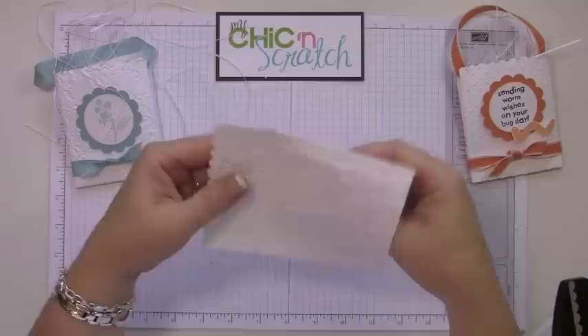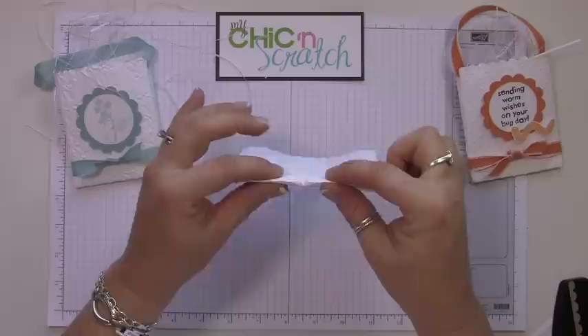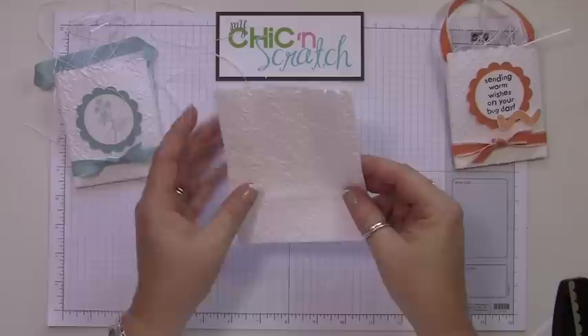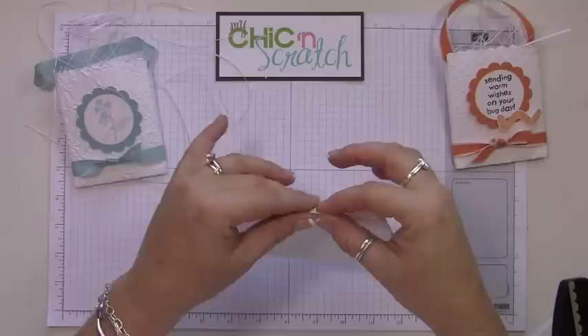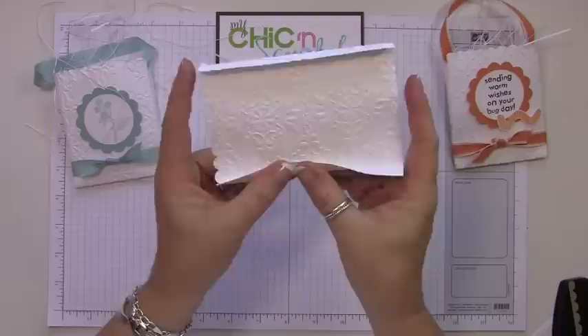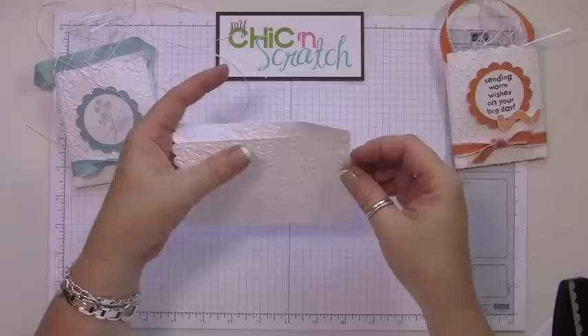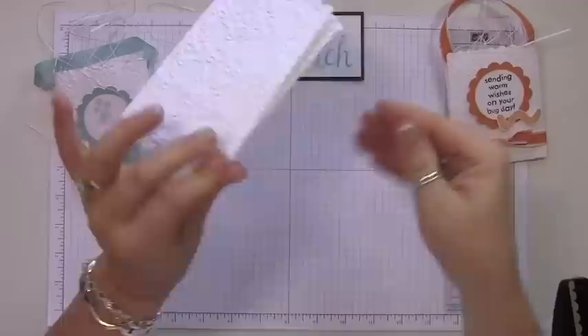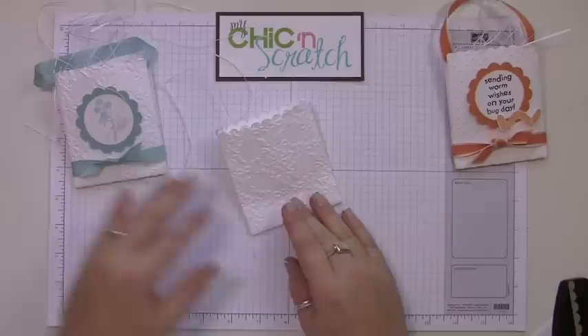Now take it out — it's going to be a little bit harder to see your score lines but they are there. Because the embossing is pretty deep, you want to be careful when folding on the score lines. The dots are a little bit easier because it's not as busy; with the Vintage Wallpaper it's a busier pattern, so be careful that you don't rip it — that's why I didn't use tab two. There we go — let's decorate it.